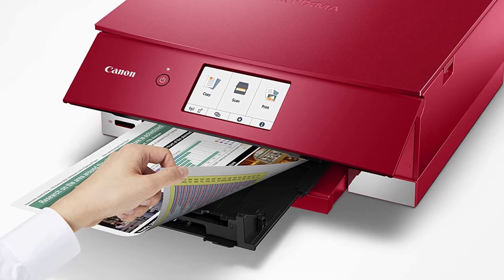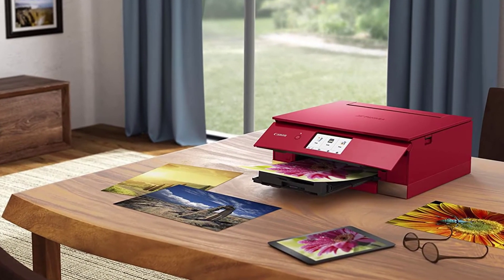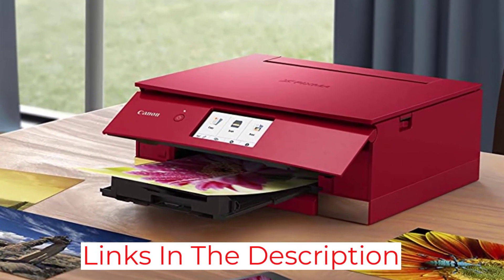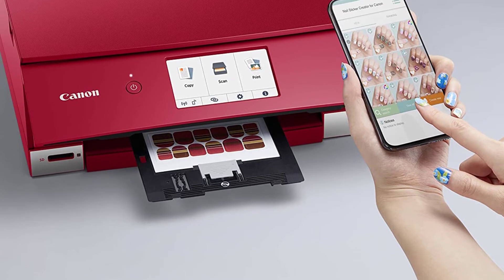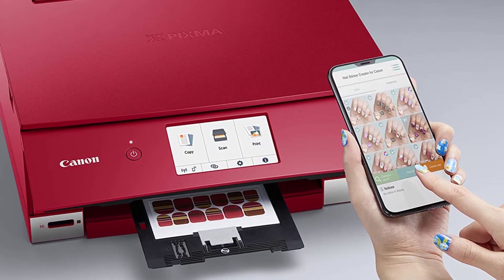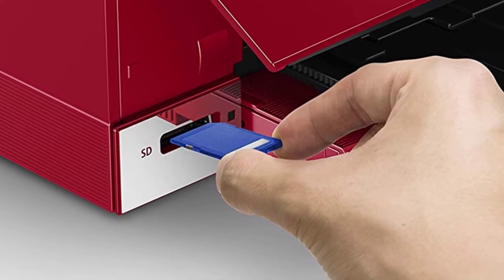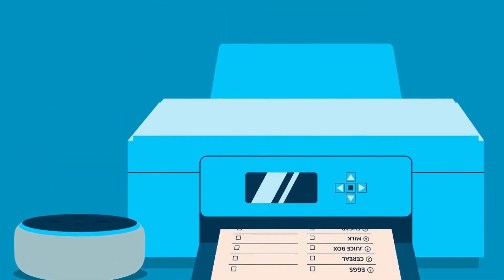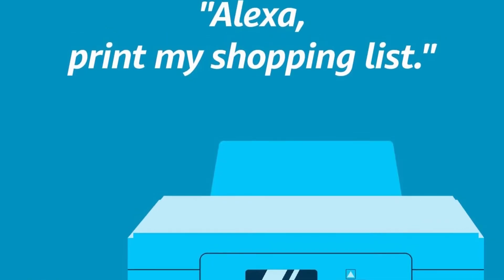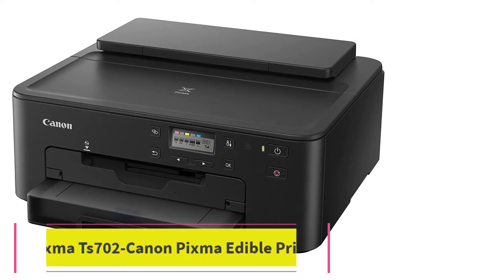You can control the Canon TS8320 through smartphones for a convenient printing process. It also allows you to print images for your cakes from cameras via a USB port or micro SD card slot. The printer can produce edible prints in various sizes, from 3.5 by 3.5 to 8.5 by 14 inches. It is an all-in-one printer suitable for home bakers and small businesses, with a sleek, attractive design and excellent print quality, earning it a spot on our list of best edible printers.